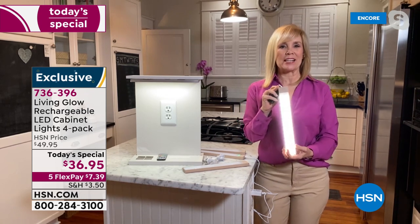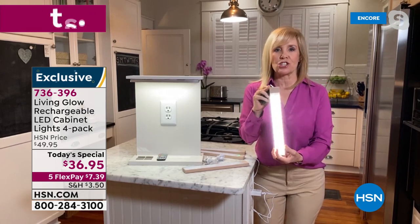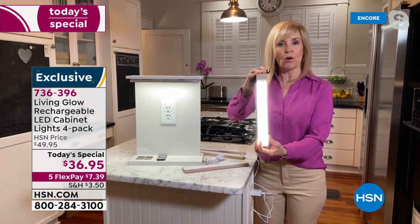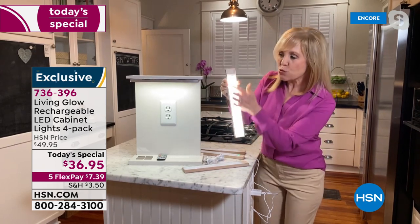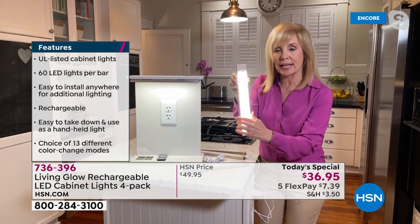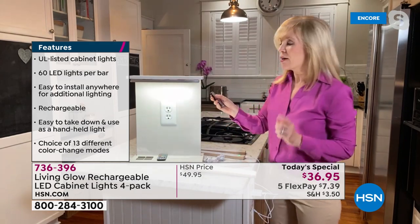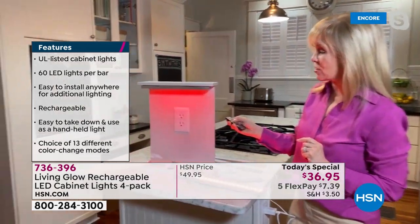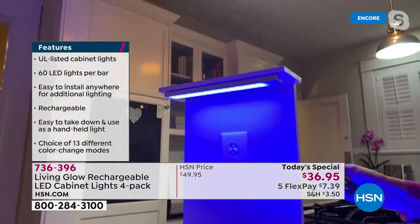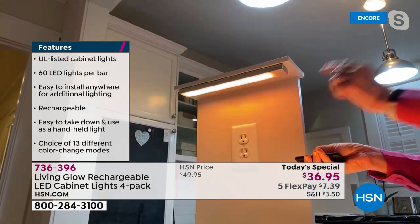This is accent lighting at a fraction of the price. You can put these anywhere — no wires, no electrician needed. Each 12-inch bar has 60 little LED lights in it. With the remote control — I have one mounted under here — you can change it to red, green, or blue. There are 13 different colors. When I put it on yellow it may appear to flicker on camera, but it doesn't flicker at your house.